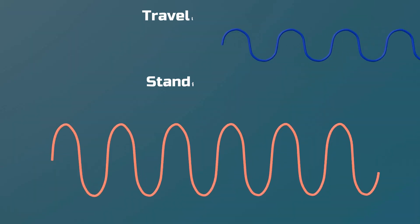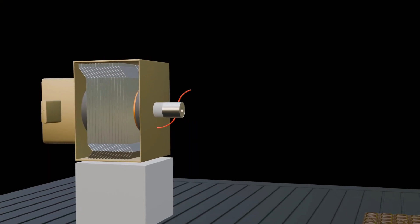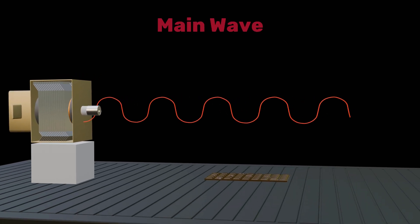Normally, a wave travels forward using its energy, so how can it stay oscillating in one place? In reality, the wave emitted by the magnetron is not a standing wave — it is a traveling wave that moves forward continuously. But consider this: the wave that heats the food continues traveling beyond it, wasting energy. If we could redirect this energy back towards the food, the oven's efficiency would rise and heating would be faster.